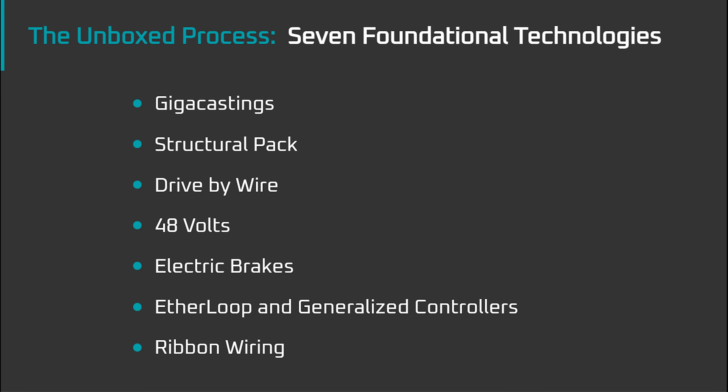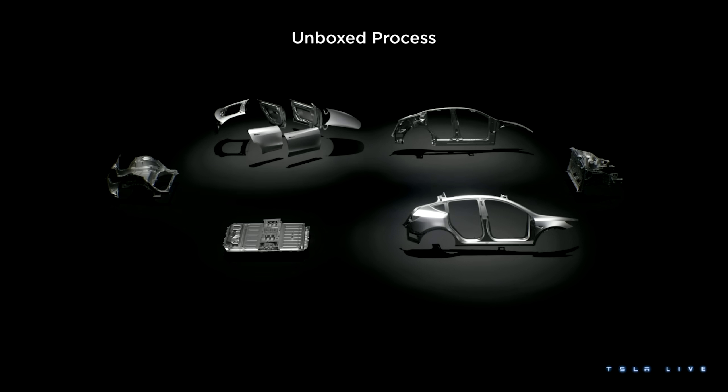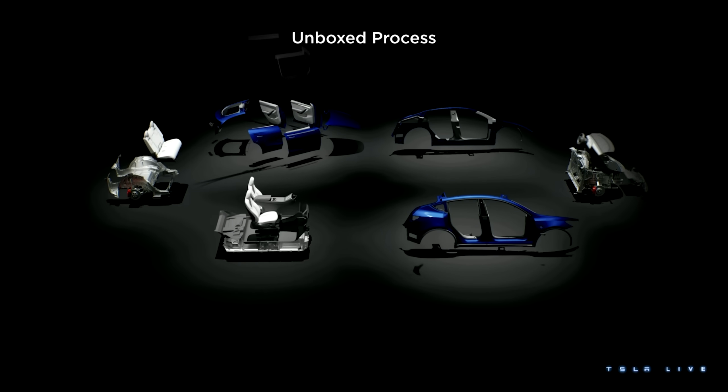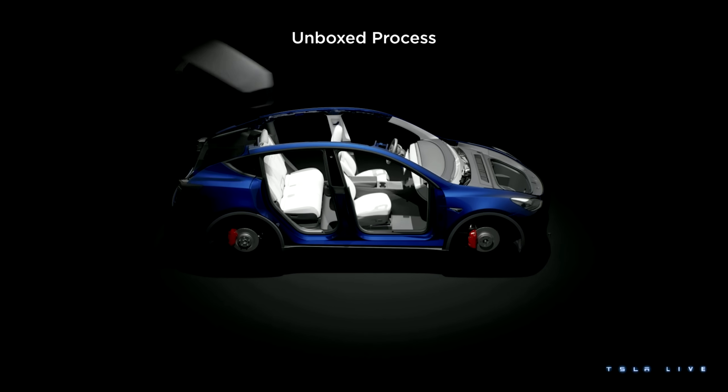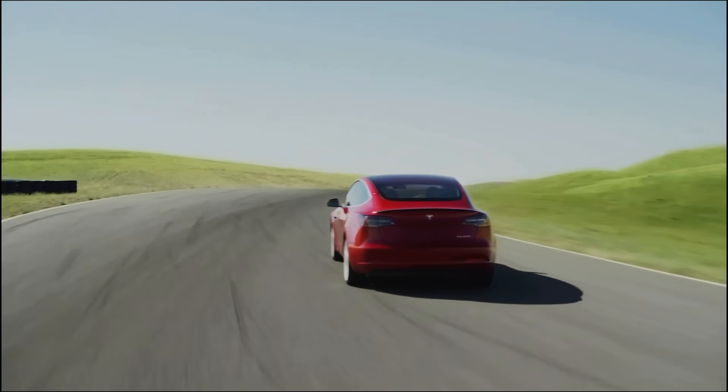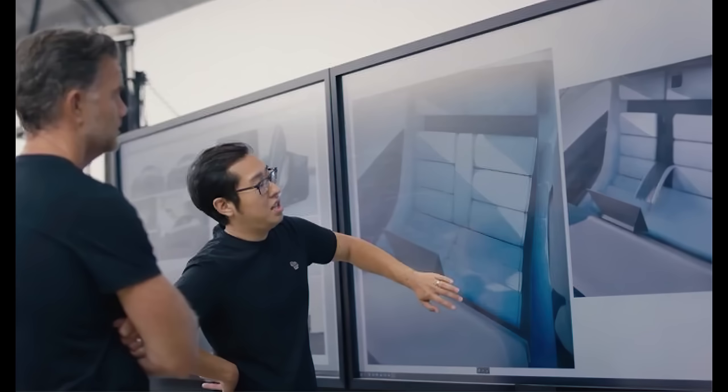In summary, all the technologies covered today are big innovations in an industry that's seen relatively slow and incremental improvements over the last hundred years. They're all jewels in Tesla's manufacturing crown, but the crown itself will be the unboxed process. Because, in my view, with the unboxed process, Tesla will, for the most part, have maximally simplified and accelerated the vehicle manufacturing process, while at the same time offering vehicles with the greatest efficiency at relatively low cost, and are the most well adapted to a future where the vehicle becomes an entertainment and productivity platform.